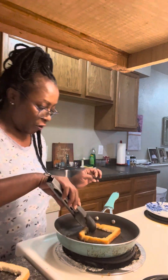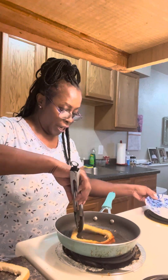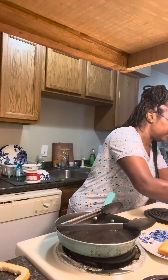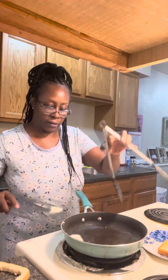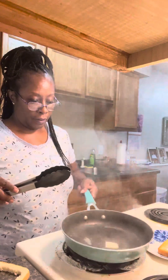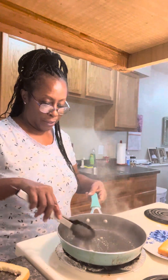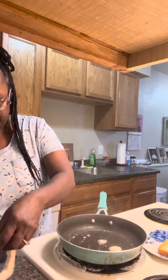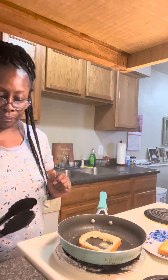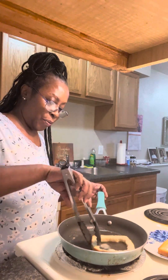You just kind of want to brown it on both sides as much as you can, then put it on this plate. Give it a little bit more butter. So we're going to brown our butter and put our other piece in there. We're just going to take that piece and brown that.